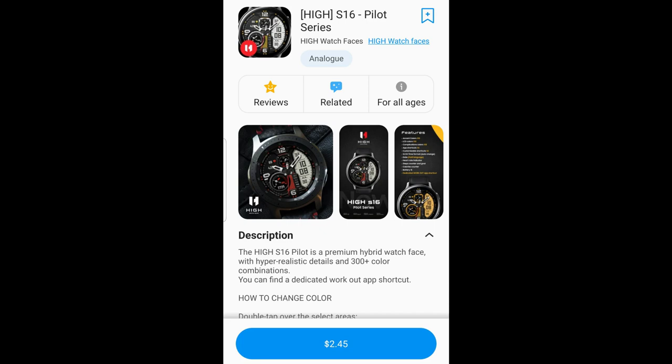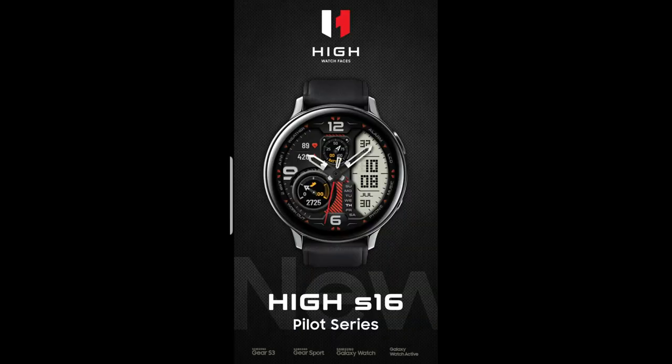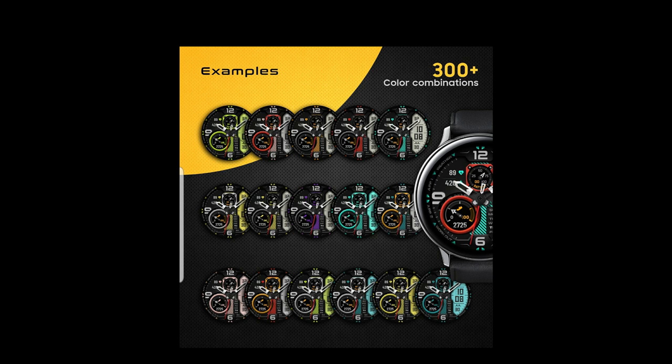Hey everybody, I hope you're doing well and your week is off to a good start. I'm really excited to show you guys the newest design from High Watch Faces. This one's got a really nice bold and sporty design to it, with a lot of really nice display frames and accents. Plus, it's another face that you're going to be able to add to your collections for free.